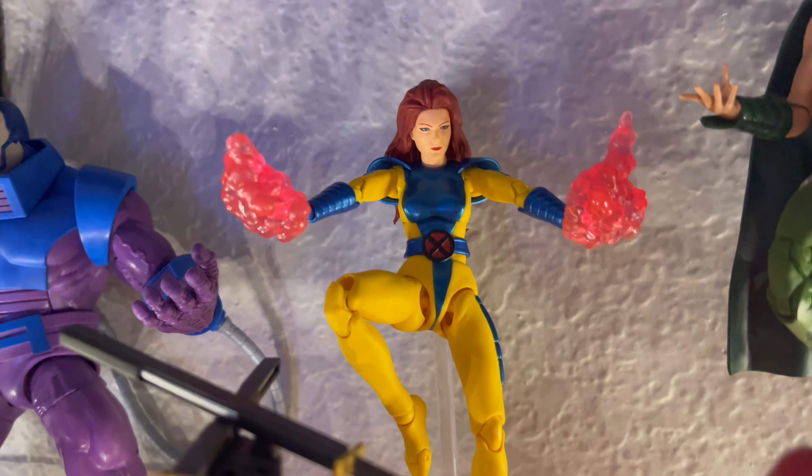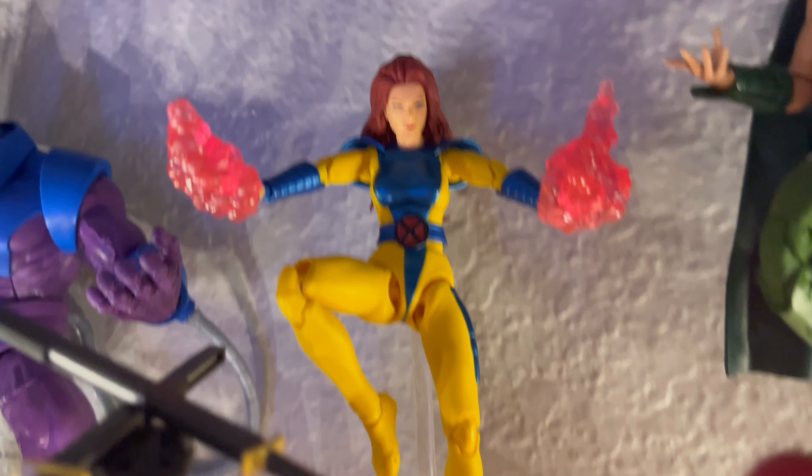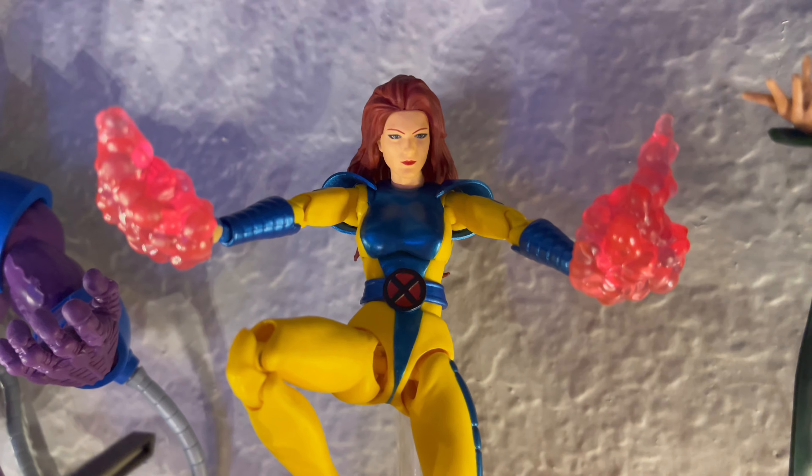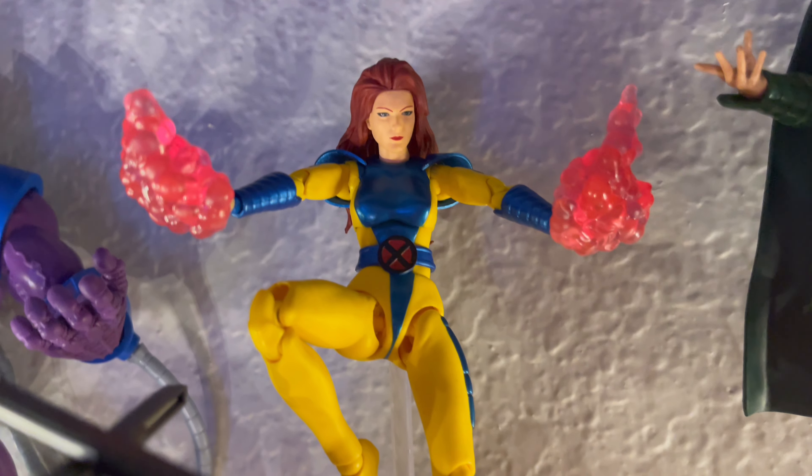Next up we have Mafex Jean Grey from the 90s series, before she turned into the Dark Phoenix. She looks awesome and very, very pretty, as you can see. Her effects are pretty cool as well — really solid figure.